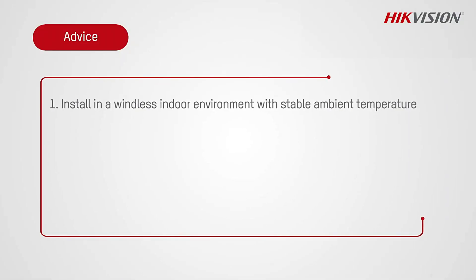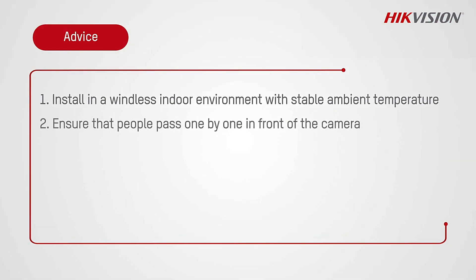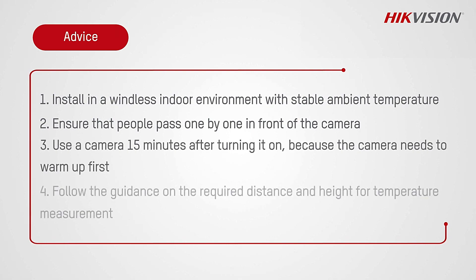Instructions: 1. Install in a windless indoor environment with a stable ambient temperature. 2. Ensure that people pass one by one in front of the camera. 3. Use the camera for 15 minutes after turning it on, because the camera needs to warm up first. 4. Follow the guidance on the required distance and height for temperature measurement.